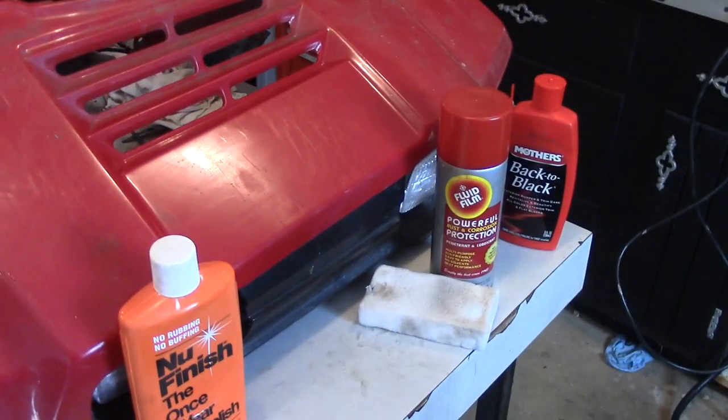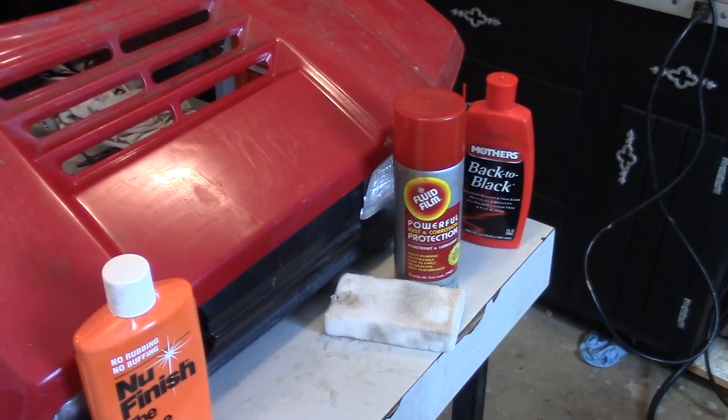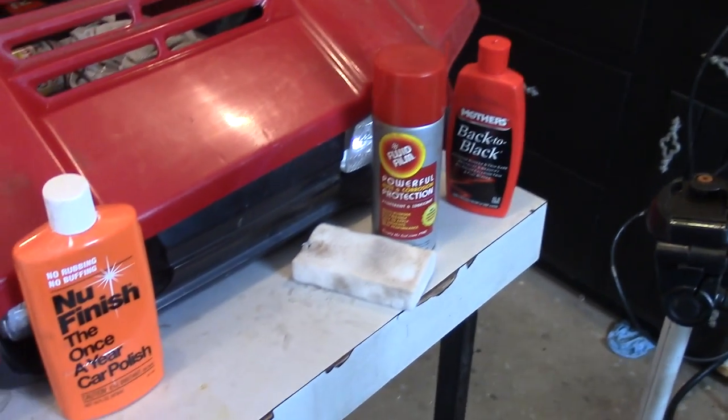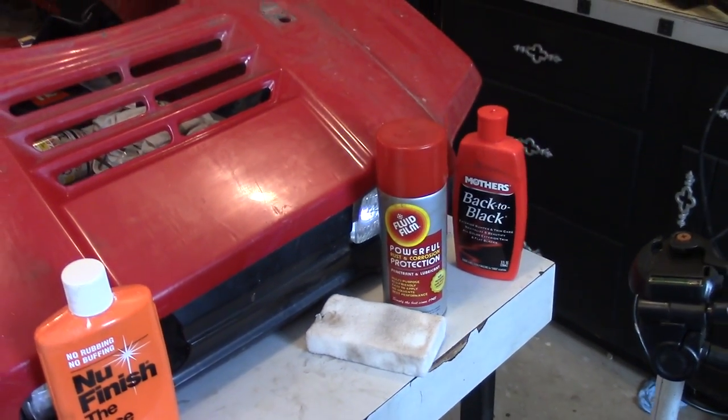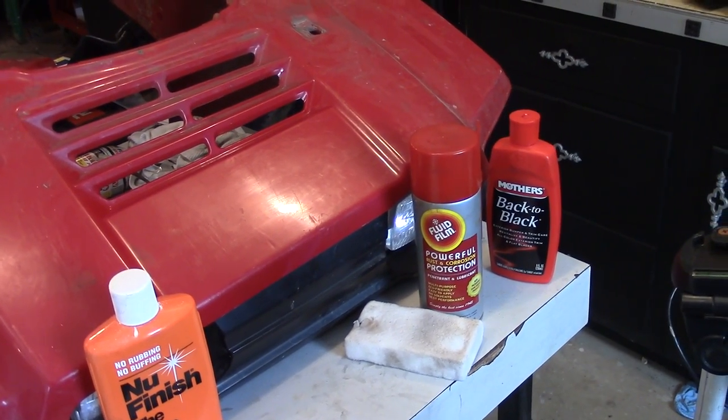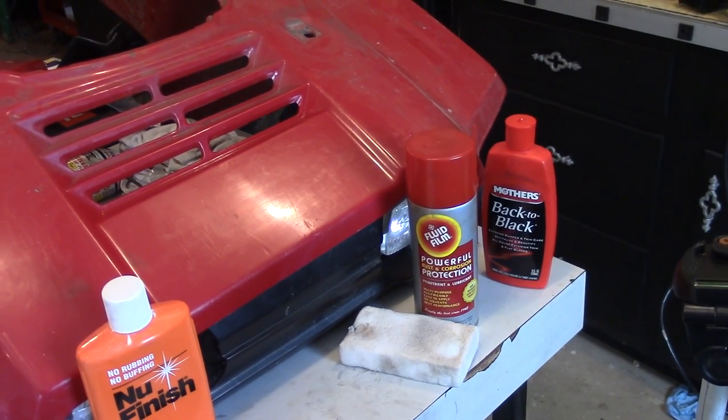Anyhow, I'm DoubleWide6, and in the description I'll put a link to the rub-on polyurethane. You can try out these other products too — you'll be able to find them on Amazon as well. Thanks for watching, and please subscribe if you haven't already.